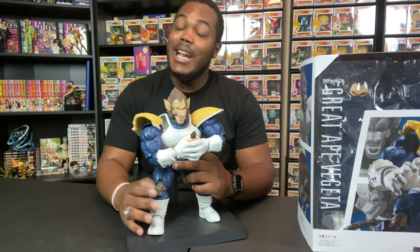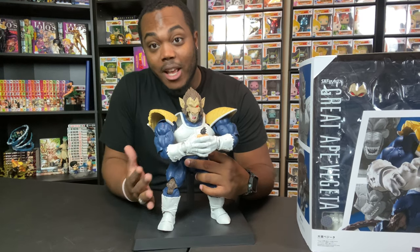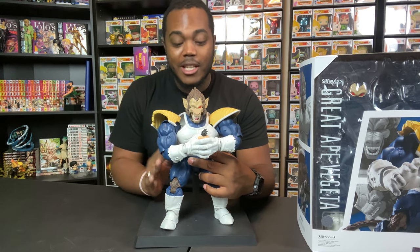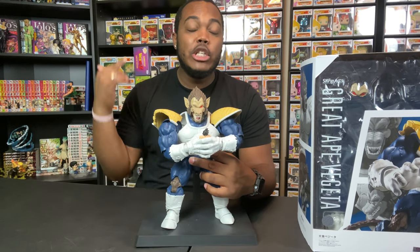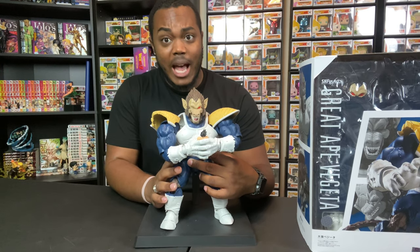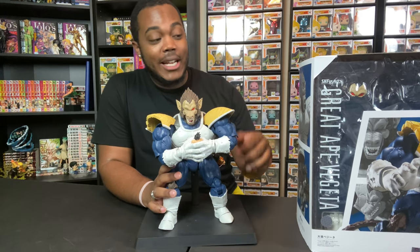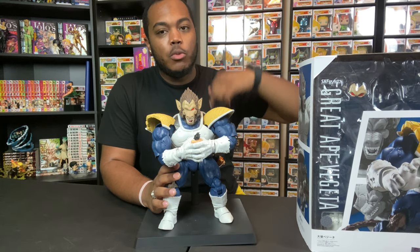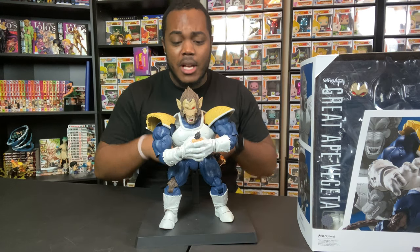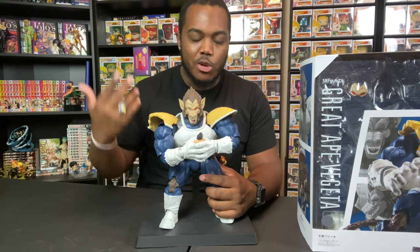This figure is worth $180 — gladly I got it for $90. Thank you Ian for letting me get this; it was the only one in the store. I'm definitely expecting to get way more SH Figuarts after this one. Let me know what you think about this SH Figuarts Great Vegeta figure, and let me know if you like the fight between Goku and Vegeta — it's one of my favorite fights in Dragon Ball Z and probably in all of anime. The paint job looks flawless and there are really no complaints. He's a little heavy, but look how big the figure is, so you can't count that against it.